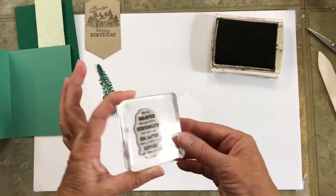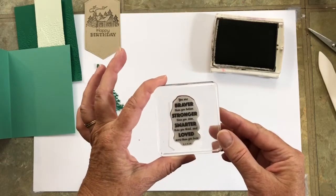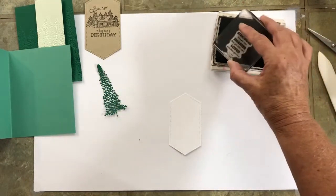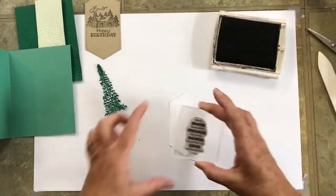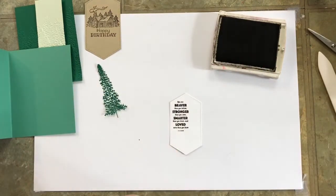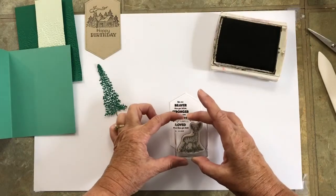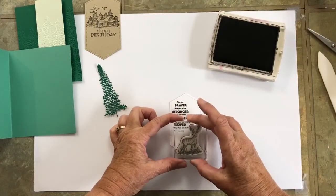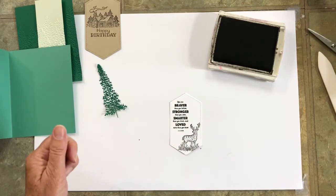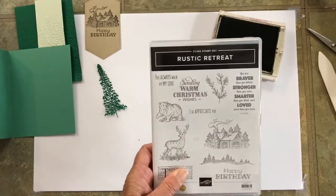For the inside, I'm using a sentiment also from Rustic Retreat that reads: 'You are braver than you believe, stronger than you seem, smarter than you think, and loved more than you know.' I'm stamping that towards the top and to the left, because I want to leave room for the deer — also from the Rustic Retreat stamp set — and I'm positioning him around the bottom of the words. There's a bear in the stamp set too, so feel free to use that instead.